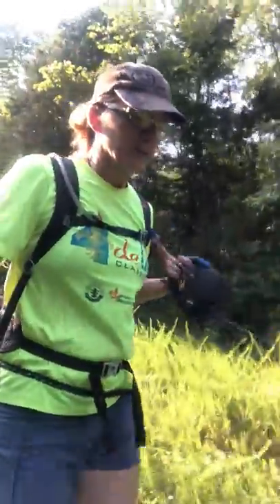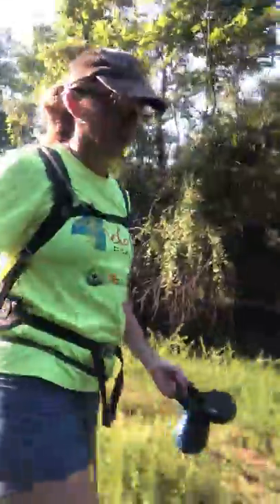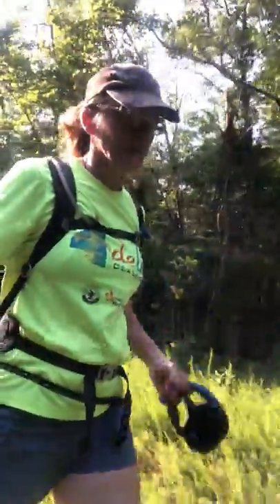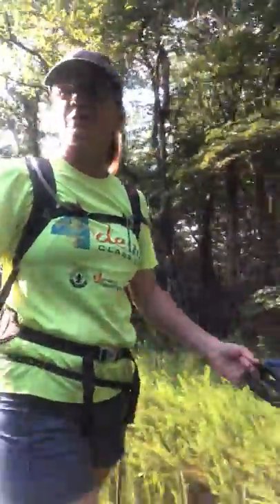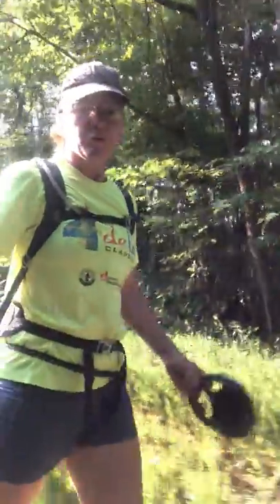I've been on a little distance now. It's adjustable with the waist belt and the shoulder straps, so you can move it back and forth. We're going to go ahead and continue on with our hike. Hope you're enjoying wherever you're at.